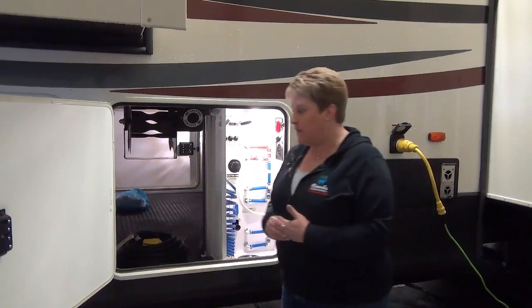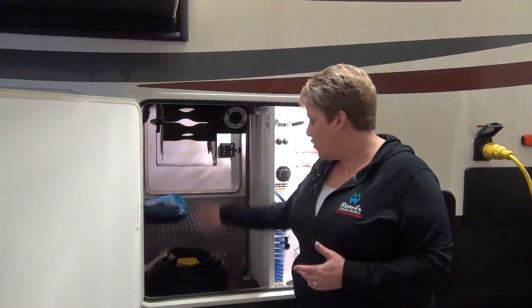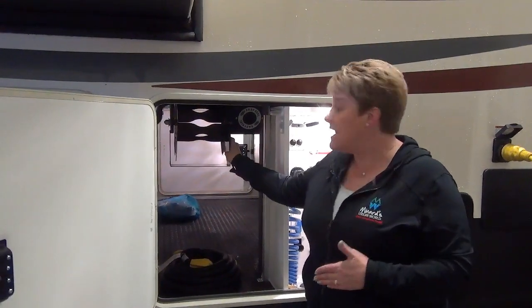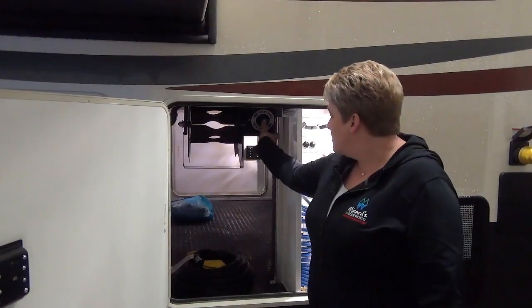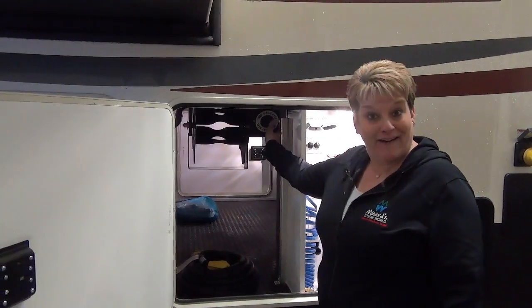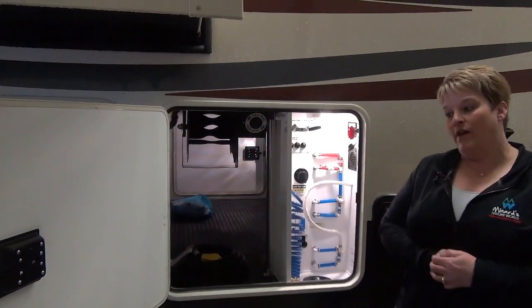Another really super cool feature on the Silverback is the Easy Reel. You can use this for your electrical cord, and I've seen some people using it for their water hoses. It's a power reel for any type of hose or cord that you may want to use.